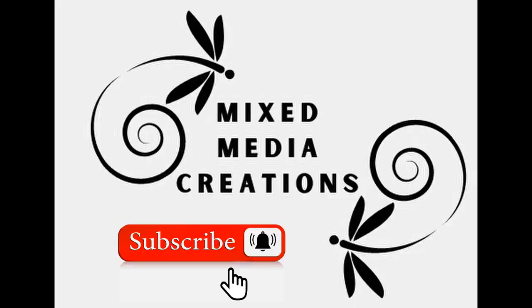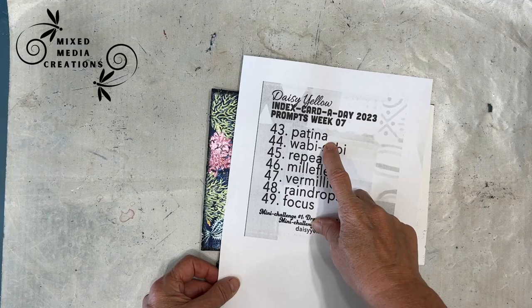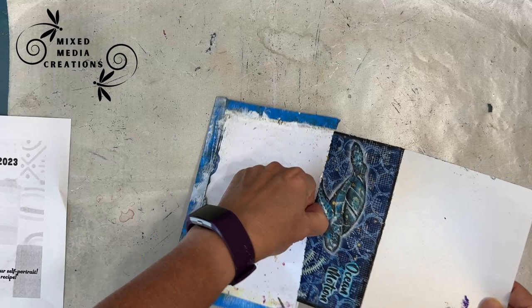But before we get started, if you're not a subscriber, please hit that subscribe button and then click on the bell so you'll be notified of all upcoming videos. Let's get started. The prompt was patina. This is a prompt from week seven of the index card a day challenge. I'm working on my card bases — approximately the size of an index card.